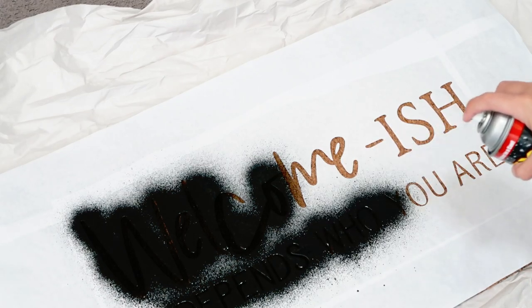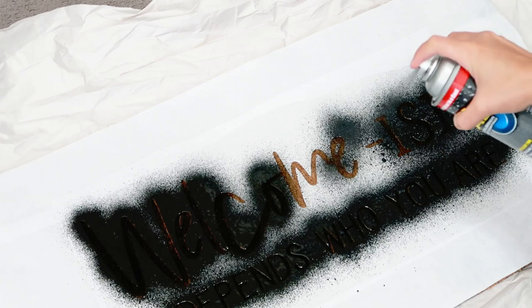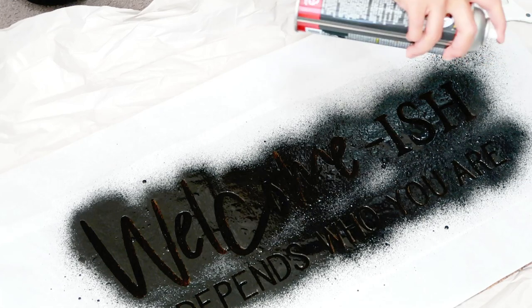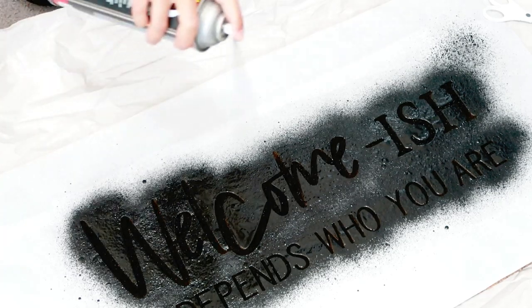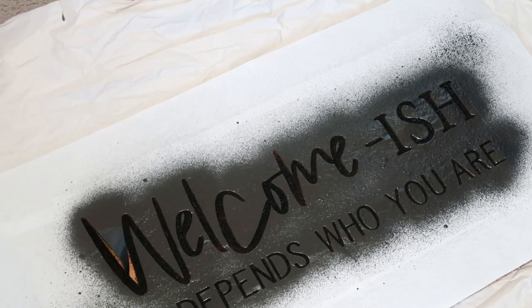At this point it was too late for me, so I just went for it. As I was spraying the Flex Seal I was sure it was going to leak underneath the stencil. I was able to spray a little bit at a time, and I even went on the opposite side to make sure it was all covered. After it was all covered, I let it dry for a few hours.